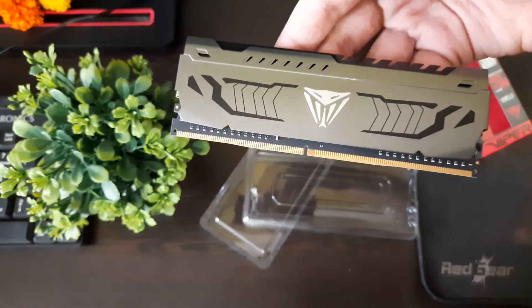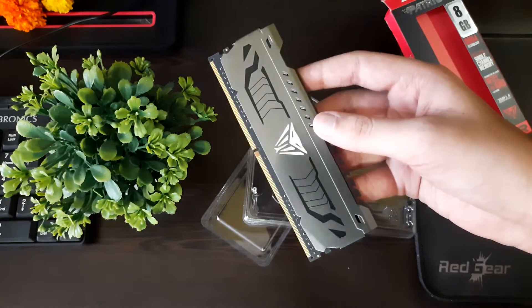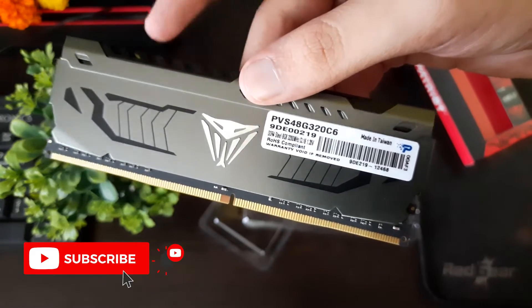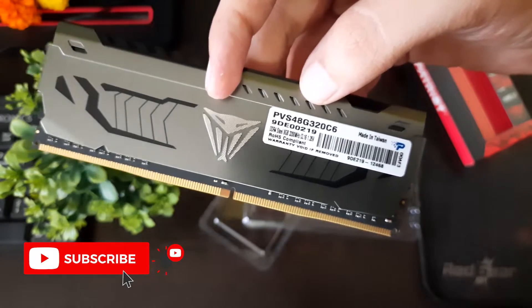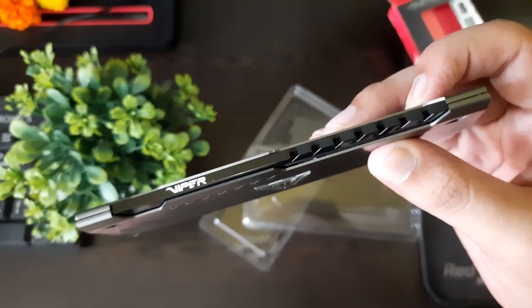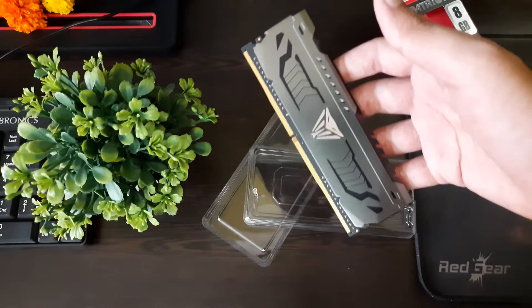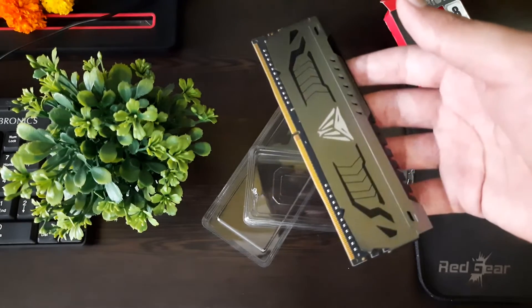Talking about warranty, it has a limited lifetime warranty just like other premium brands. What I really liked out of the box was its heavy-duty heat sink. The other RAM I have is G.Skill Ripjaws, which has a slightly plasticky heat sink compared to this Patriot RAM, which has a really good and heavy-duty heat sink. In terms of build and durability, I liked it more than the G.Skill Ripjaws.